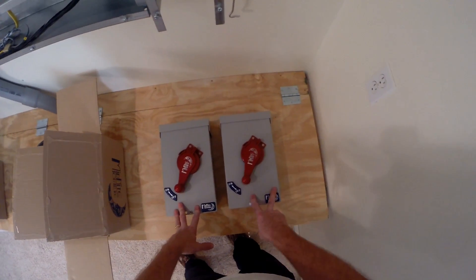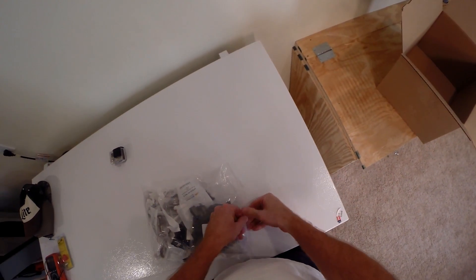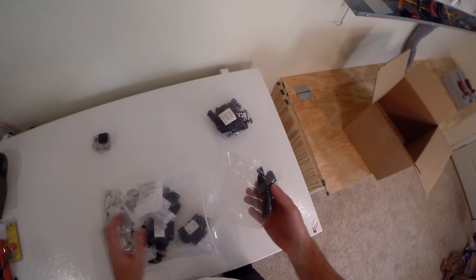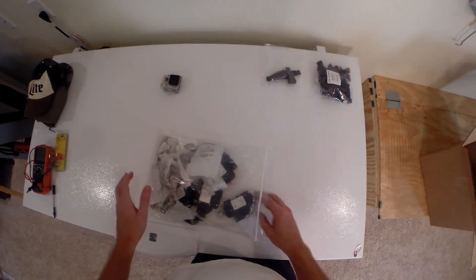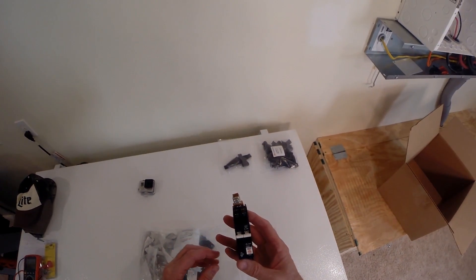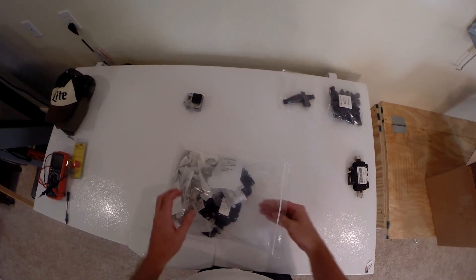12 panels on here, 12 panels on here. Lots of goodies — see what we got. Clips, end caps for the IronRidge rails, and that's the 100 amp output from the charge controller.